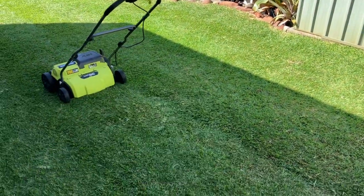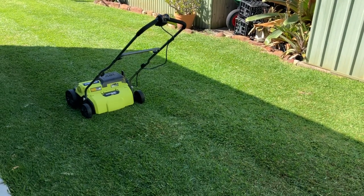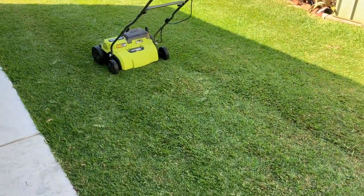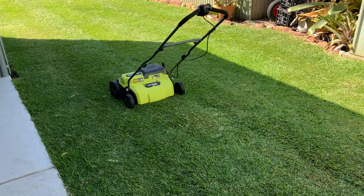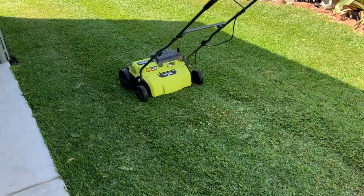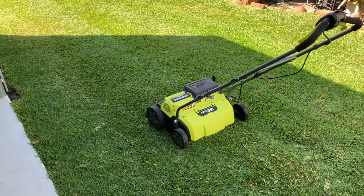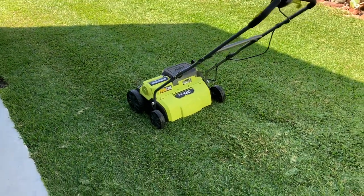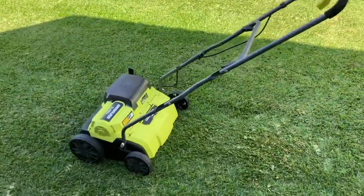If it's really bad you can even go straight up and down after that, but usually two different directions is enough. Couch you can hit really hard. Buffalo not so hard, because buffalo doesn't grow with rhizomes — it's stolons on top and there are no rhizomes under the grass. So it's not a creeping grass like couch or kikuyu.